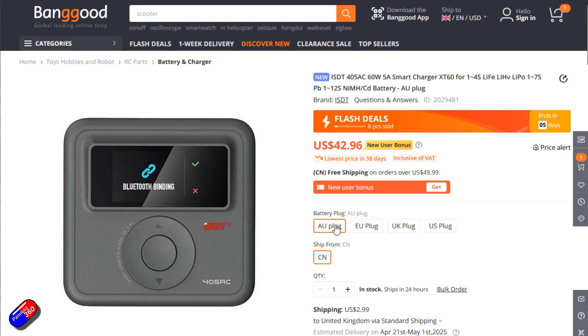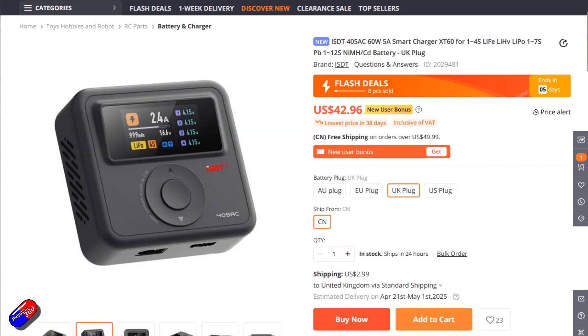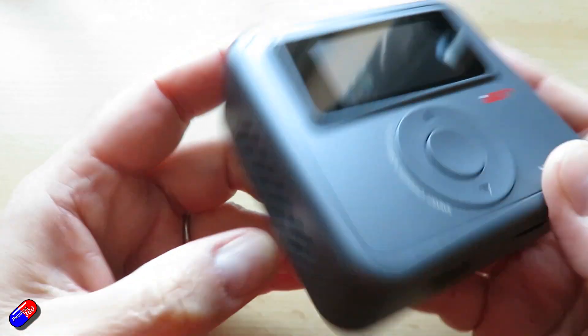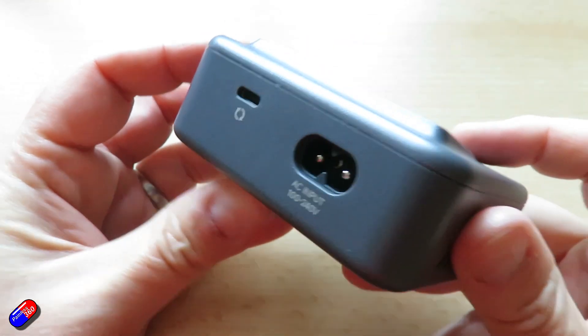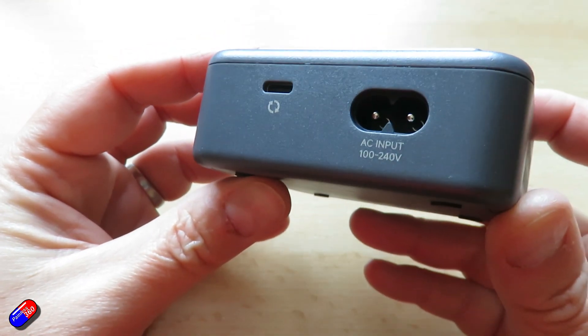They're not expensive — about $43 on places like Banggood at the moment — and it's a little compact charging solution, only for 1S to 4S LiPo, but it will support LHV, LiFe batteries, and other chemistries as well. 60 watts maximum charging and a 5 amp maximum charging current.